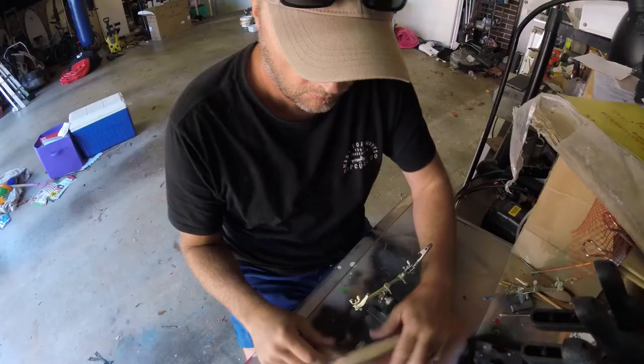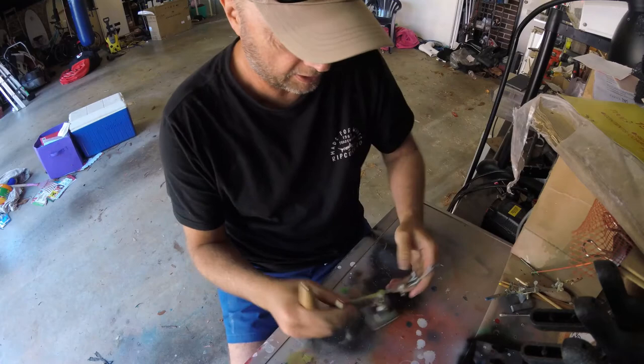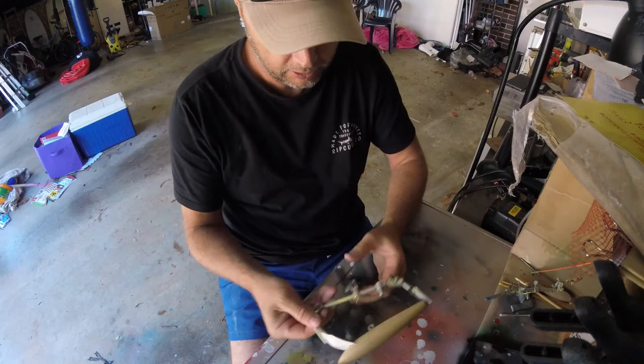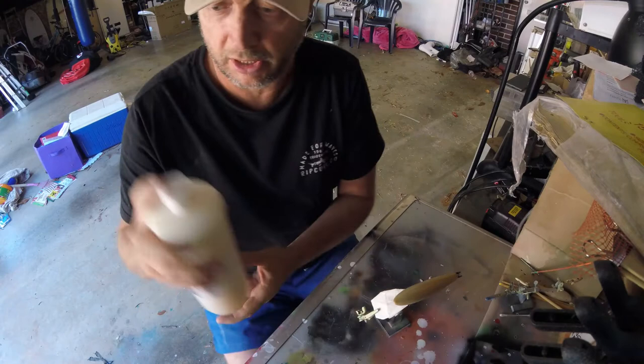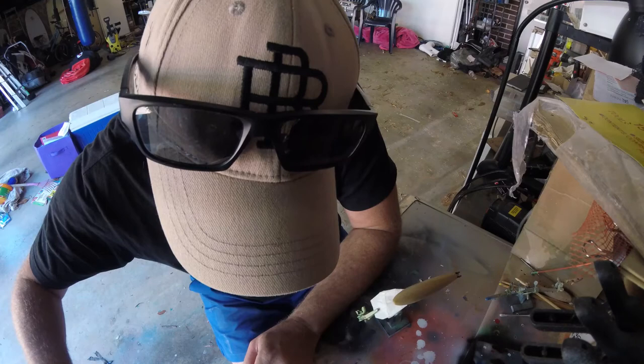So it's all taped up and ready for base coat. These are called 'helping hands' — you can get them on eBay for about 10 bucks. If you're going to be painting any lures, they make it so much easier to hold in place while you're painting and get right underneath and through both sides. I'm using Createx — just a transparent base to start with — just to put a couple of coats on to make sure it's all sealed and good.